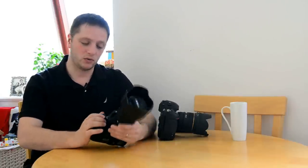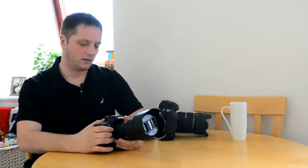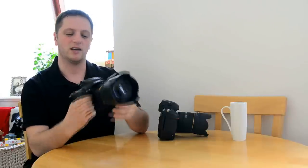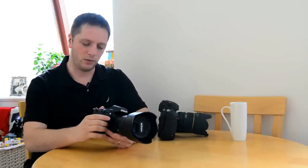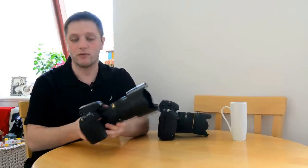First thing first - I want to cover the ergonomics of the camera. When I took the camera out of the box I saw straight away it's quite a bulky camera, bigger than the D700. It's also quite heavy. But it feels really, really good in your hand and very well built. Nikon brings a new design which smooths out all the edges. It looks very modern and it's a good looking camera - it's not an ugly DSLR.